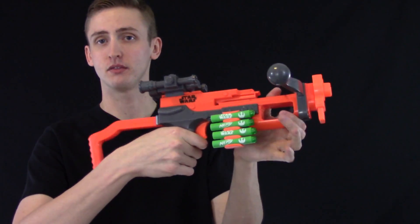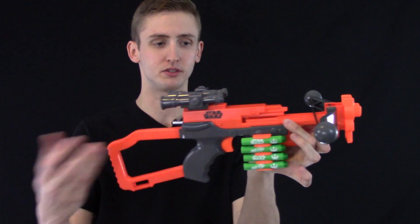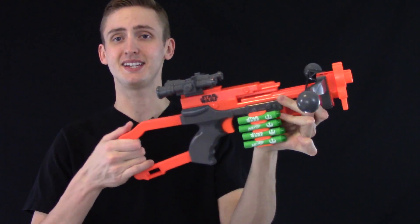Moving down, the grip is comfortable and easy to use. The trigger is easy to pull. It's all very straightforward Nerf stuff.